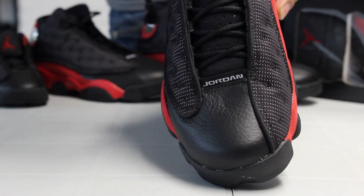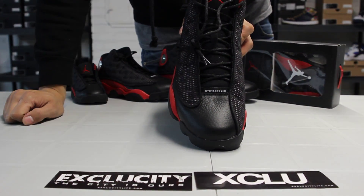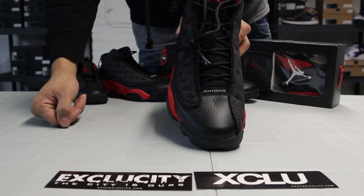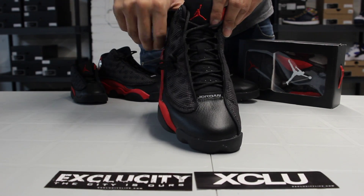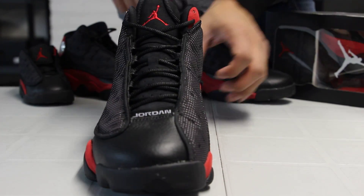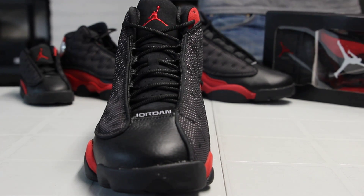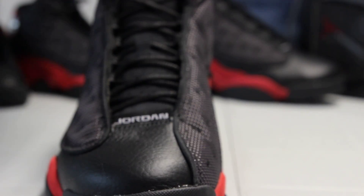You also got a nubuck black tongue with perforations right over there, and you got your circular laces on the shoe. Comes with regular lace tips. Finished with the red Jumpman on the top of the tongue right over there. You also got your Jordan branding right on the end of the toe box right over here.